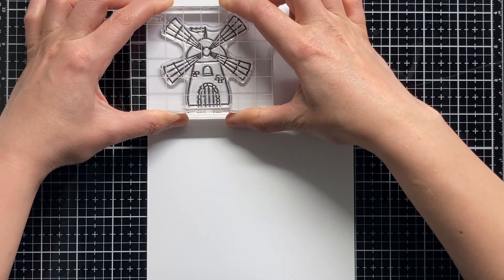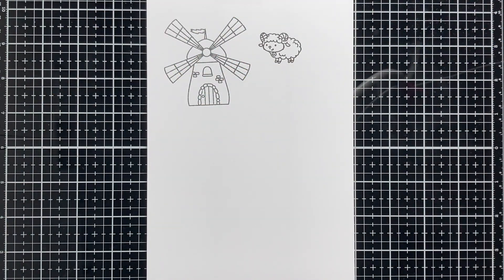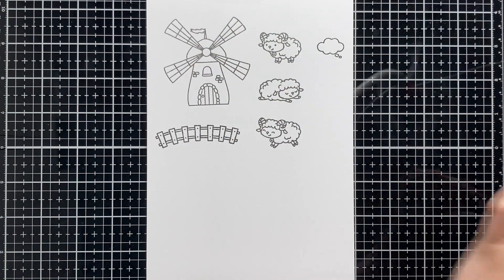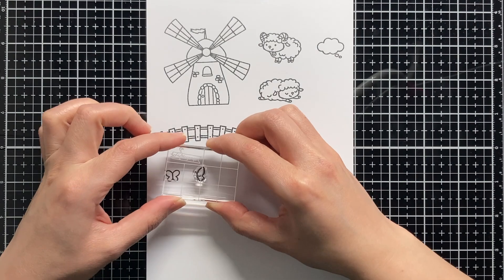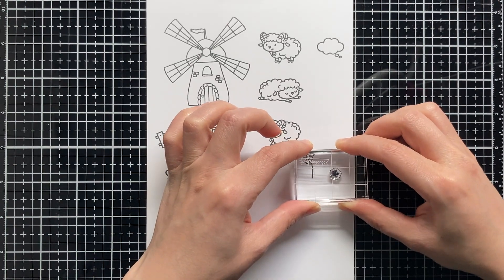First, let's check what we have in the Happy Day stamp set. We have a big male stamp, then we have three little cute sheep: a standing one, a sleepy one, and a jumping one. Next we have a farm fence, then we have a dream bubble to combine with the sleepy sheep. We also included small stamps to help you build your scene — two different butterflies, two different grass stamps, a flower, a star, and a heart.